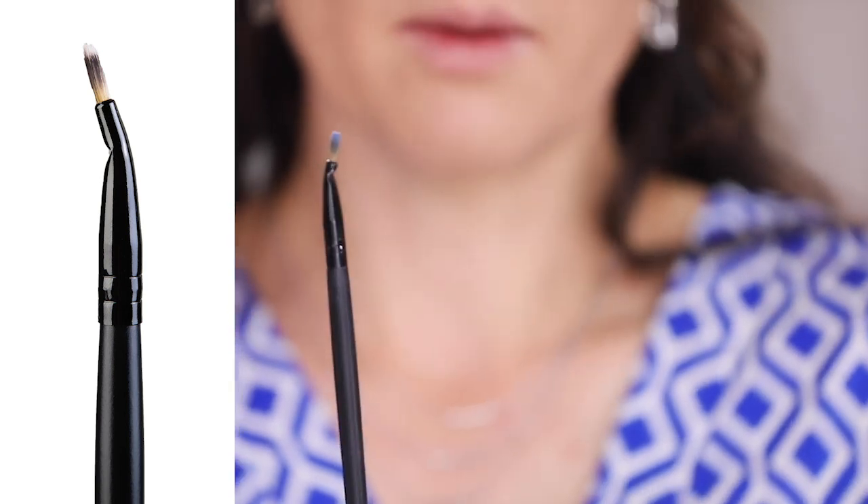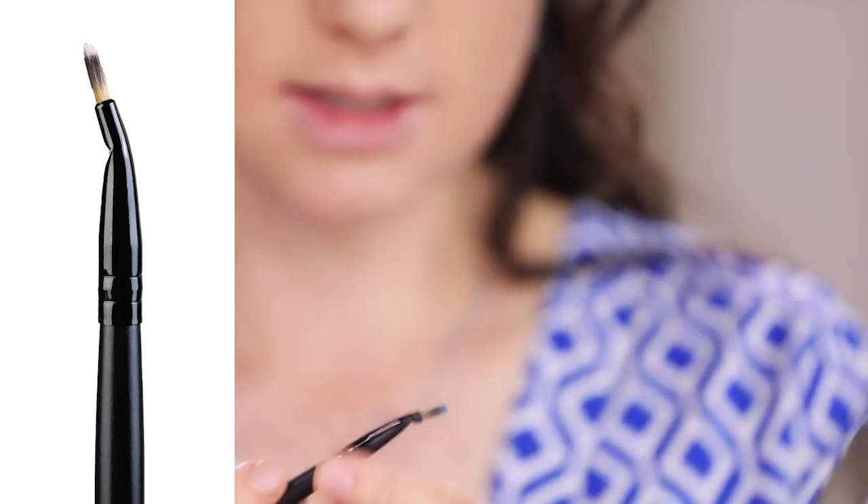Turn your brush the other way so that the longer bristles are up. Start at that brow bone and comb this down into the lash line with a slight curve. I'm not putting more blue on here — I'm just using what's already there to connect the blue line with the blue shadow area. So here's where the new brush comes in: this is a bent liner brush.